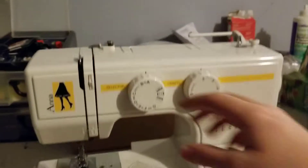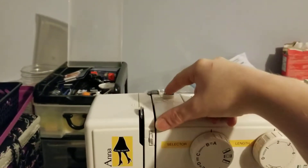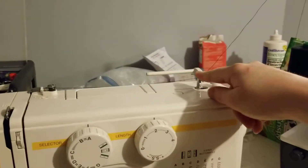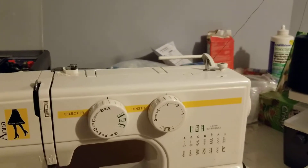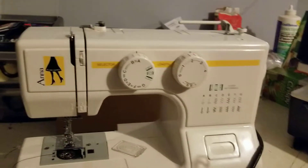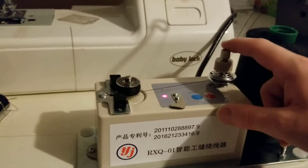For example, I could wind the thread multiple times around this thing to add tension, but then the motor didn't have enough strength to turn the bobbin when I did that. So I couldn't add more tension — but with this machine I can.